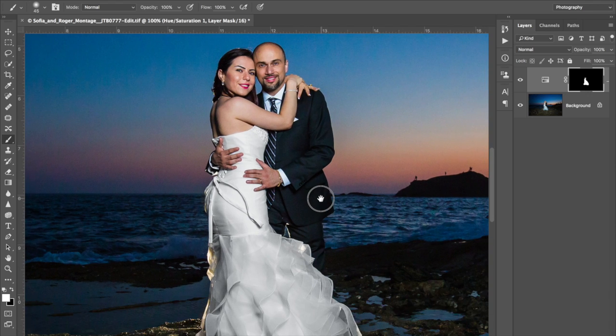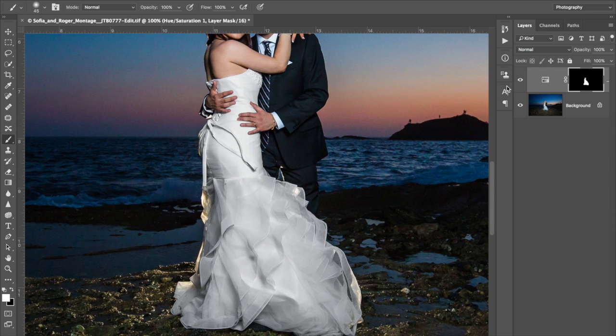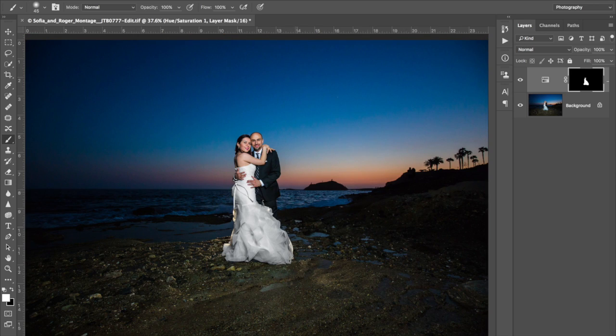So that's it. Here's the before — blue color cast — and after, nice white dress. And that concludes our tutorial. Thank you for watching. If you have any suggestions on tutorials you'd like to see in the future, leave a comment below. Please subscribe and check out my website at www.jasonberryphotography.com. Thanks for watching.